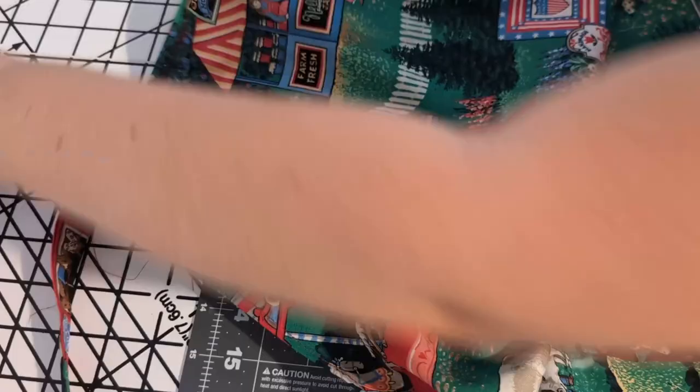And remember, you don't have to be a virtuoso to play and enjoy music. Just have fun. I hope you enjoyed this video and thank you so much for listening. Please like and subscribe. Have an amazing day and I'll talk to you again soon.